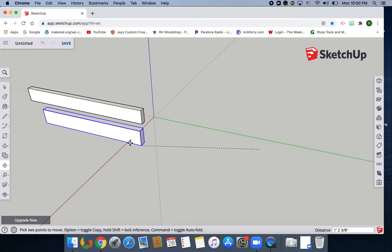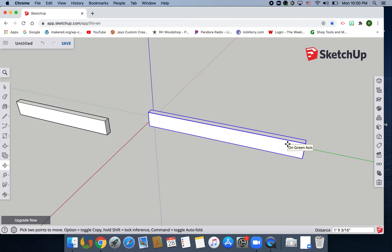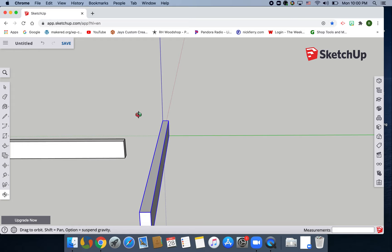We're gonna move this off to the side. Click on that, M for move, bring it over here. Go to the top of the rectangle shape, go to this cross, and turn it sideways. Now orbit and bring this down and put it where the blue, red, and green lines meet.